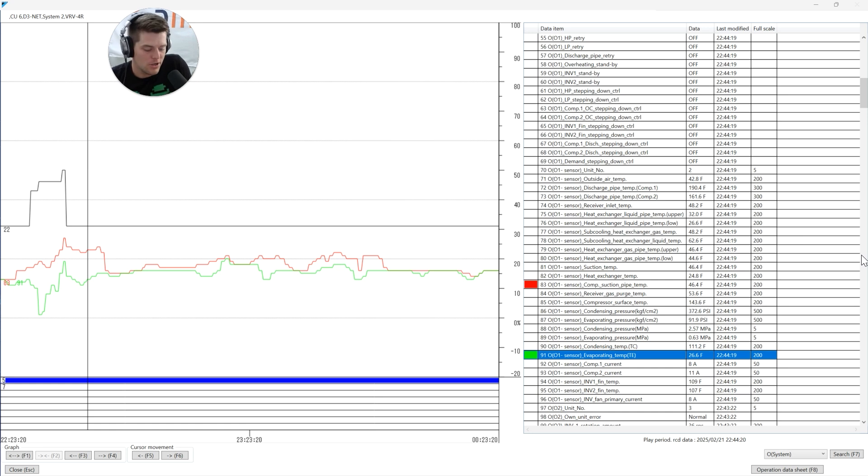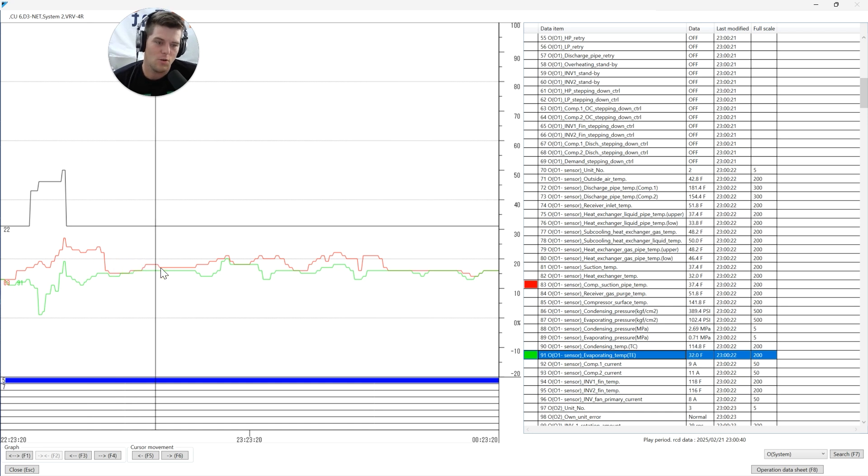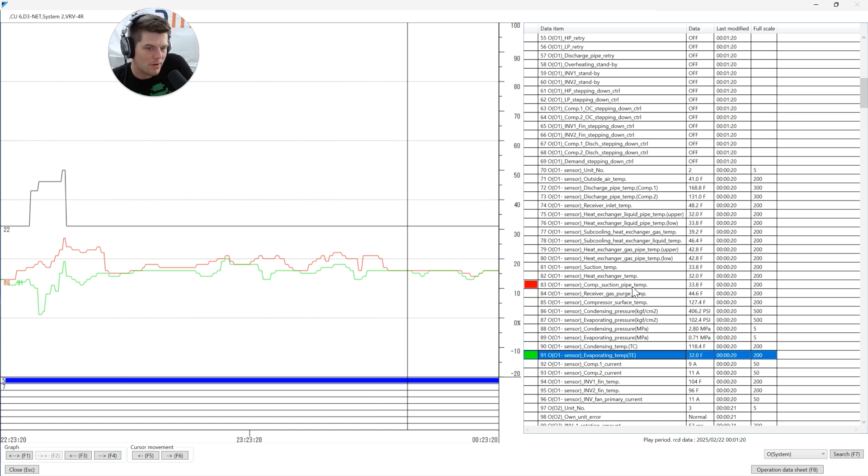So what does that look like? That looks like wet operation. Looking at the service checker data on my screen, I have your compressor suction pipe temperature and your evaporation temperature. These two things together give me my suction superheat - one of the three pillars I've always loved to talk about. You'll notice it starts off okay and then we go right into wet operation.